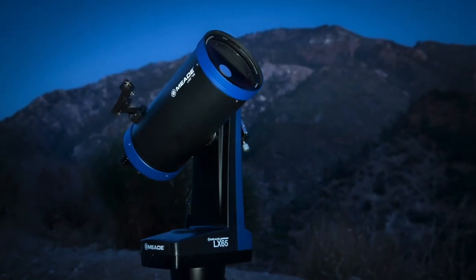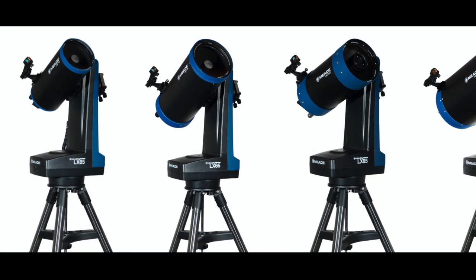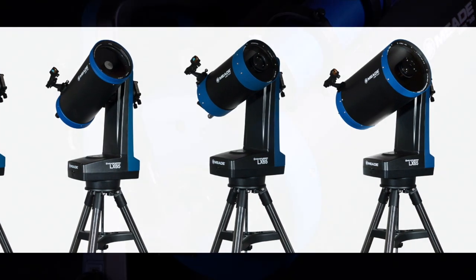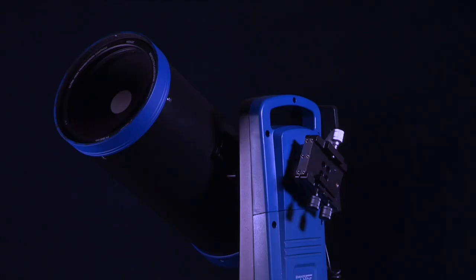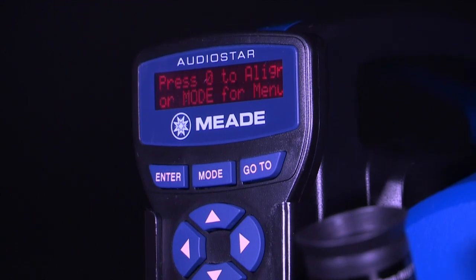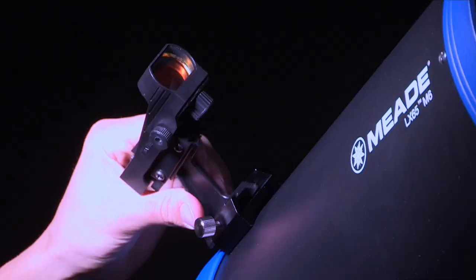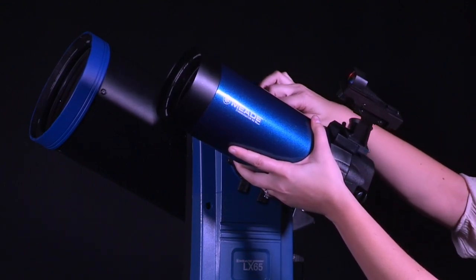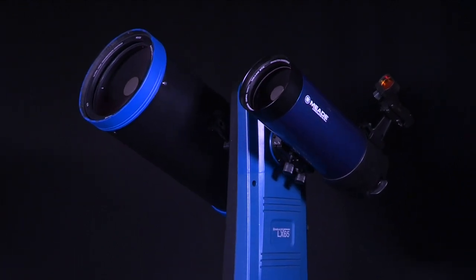The LX65 is currently bundled with four different optical tubes, or sold separately with the mount and tripod only. Available OTAs are the 5- and 6-inch Maksutov-Cassegrain and 6- and 8-inch Advanced Coma-Free, or ACF, optical designs. Each LX65 bundle comes with a motorized go-to alt-azimuth mount equipped with two Vixen-style dovetail receivers and an AudioStar handbox containing a 30,000 object database. The bundle also comes with a 1.25-inch Super Plössl 26mm eyepiece and a Red Dot viewfinder. The LX65's ability to hold two optical tubes simultaneously makes it an ideal telescope for showing people the night sky or observing the same object with different filters or fields of view at the same time.